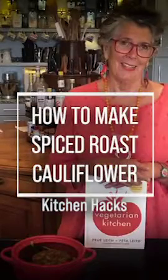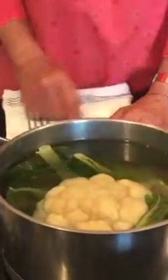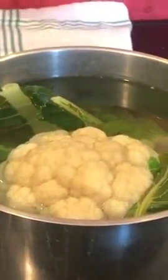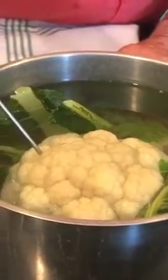This is a recipe for spiced roast cauliflower. What you need to do before you roast it is boil it. I've had that in for 10 minutes and it is now really tender. It has a little bit of bite to it. Drain it.